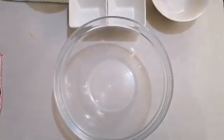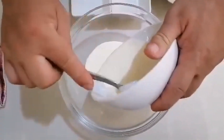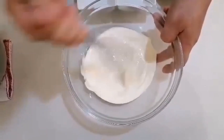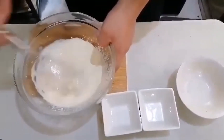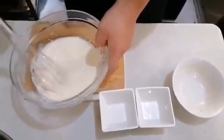Next, I'm adding 175 grams of whipping cream into a bowl and then start whipping it. And then I'm going to add the chocolate mixture for this step.